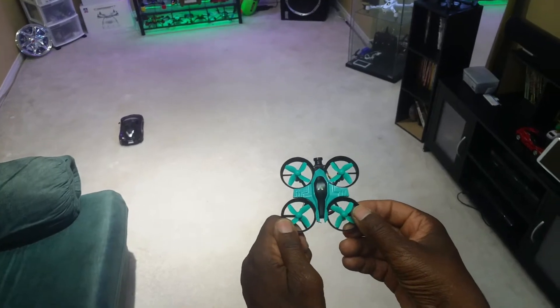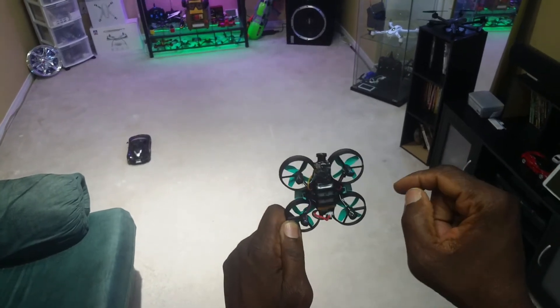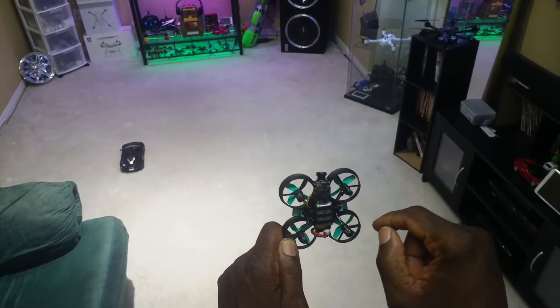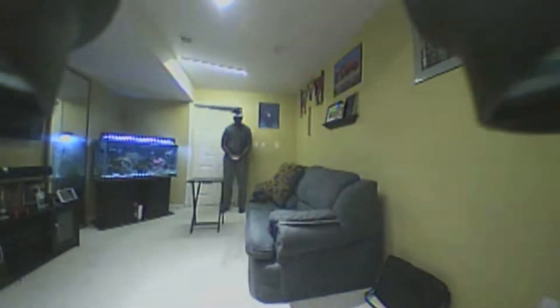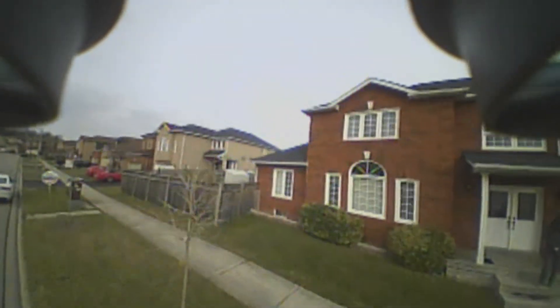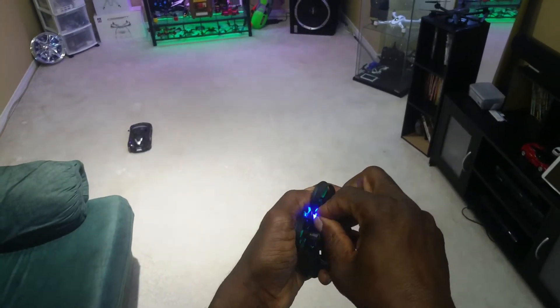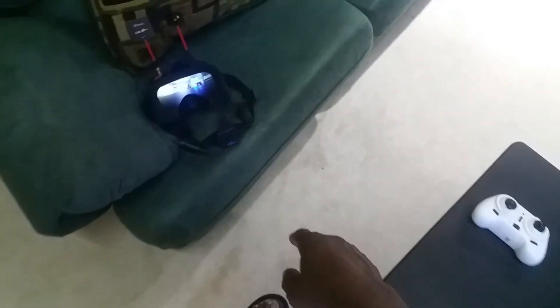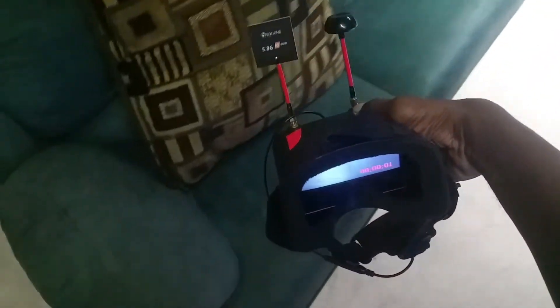So I did another slight modification guys — the camera, as you can see, is at the front here. Originally it was attached to the battery bay, but when I did the video there was too much of the ducts showing for my liking. So I put it in the front, and you can see you don't see any ducts or anything like that. Let me plug the quad in. As you can see, the VRD2 goggles will be recording this — let me hit record. Okay, it's recording — now let's do it.